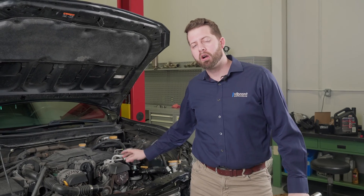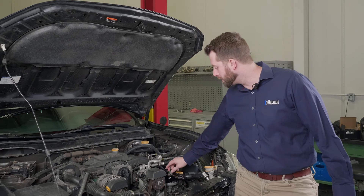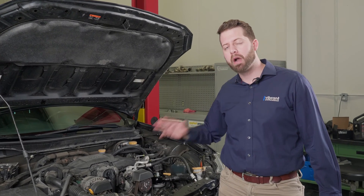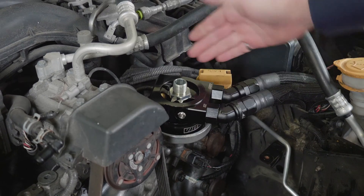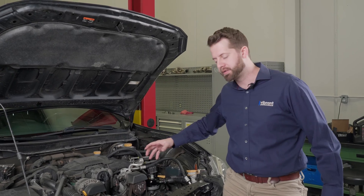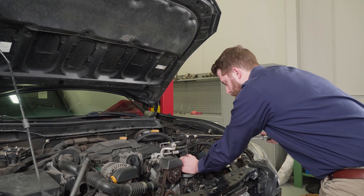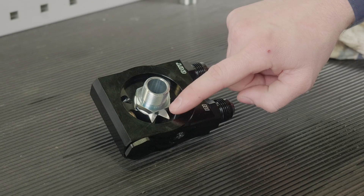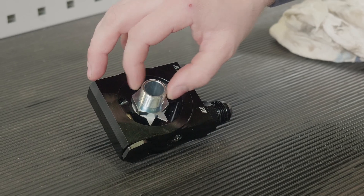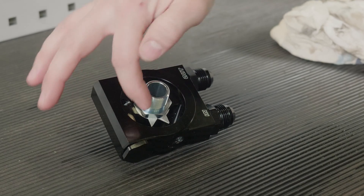We've got the adapter plate on the car, making sure that the O-rings are seated into the grooves — critical step. Next we hand-thread in the center adapter bolt and now we're going to torque it down. It's important — you may need a friend to help — to keep the clocking of the sandwich plate because it will want to turn a slight amount. The setting is 45 foot-pounds. We're clocked. There are two tabs, and depending on how your center bolt torques, that will tell you which tang to fold up.